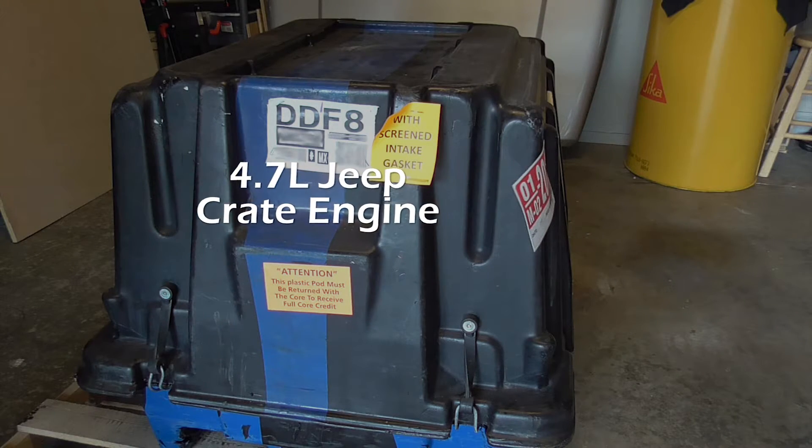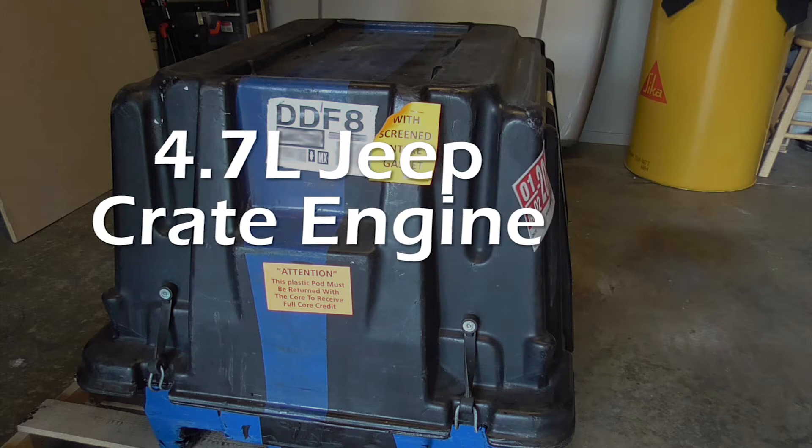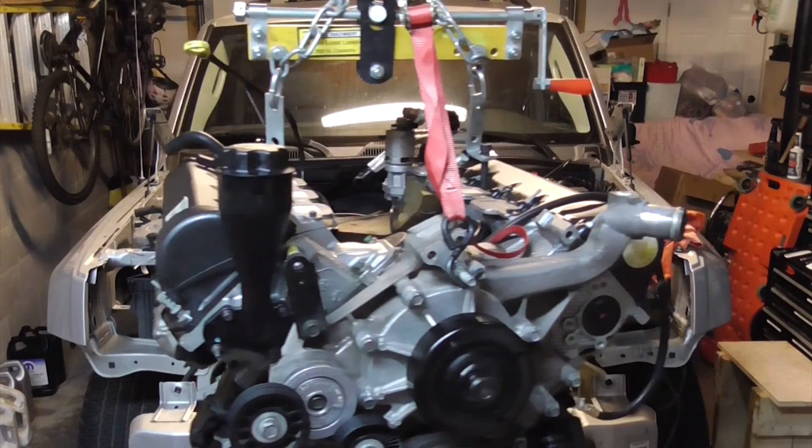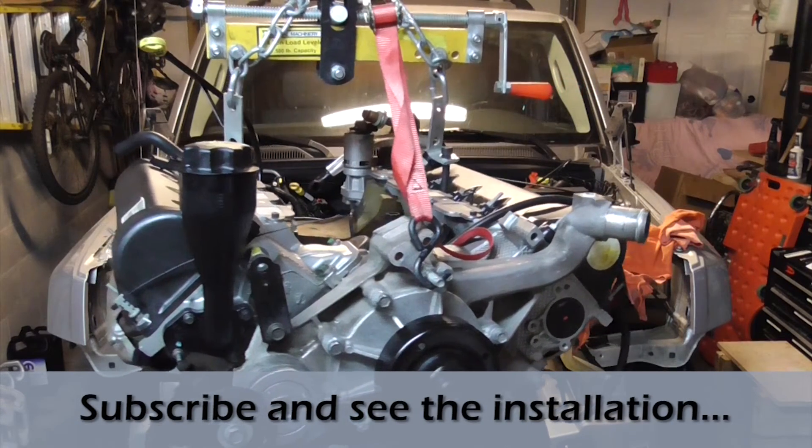So that's what came in the crate of my new engine. I hope this video has been helpful to you. Be sure to check back here at CarveTools and subscribe to see the latest videos of the installation of this engine.